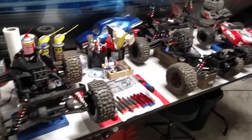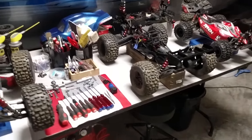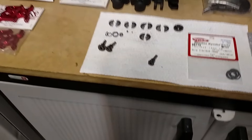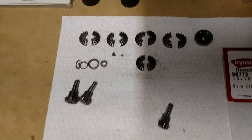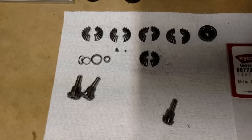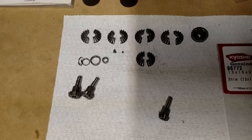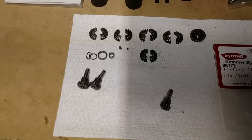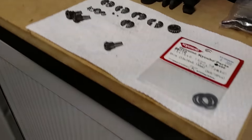Without babbling too much, I wanted to make a video about gearing, in particular about broken gears. There's been — sooner or later, if you're running hard on 6S with the stock differentials, you're going to most likely have some type of failure. I'm not posting this to freak anybody out — it's just a simple fact.